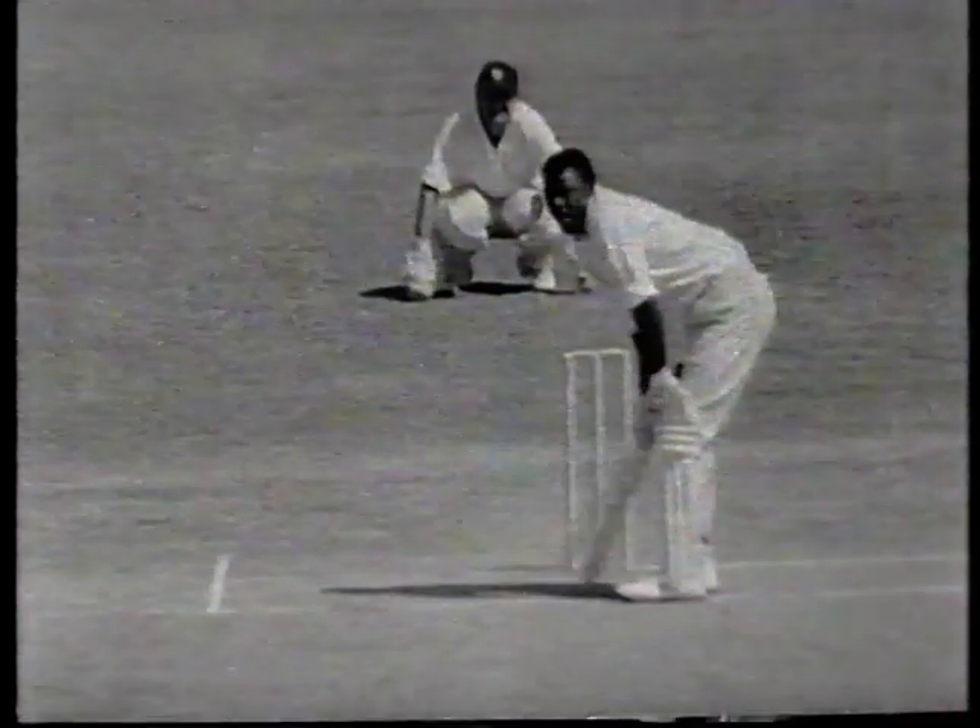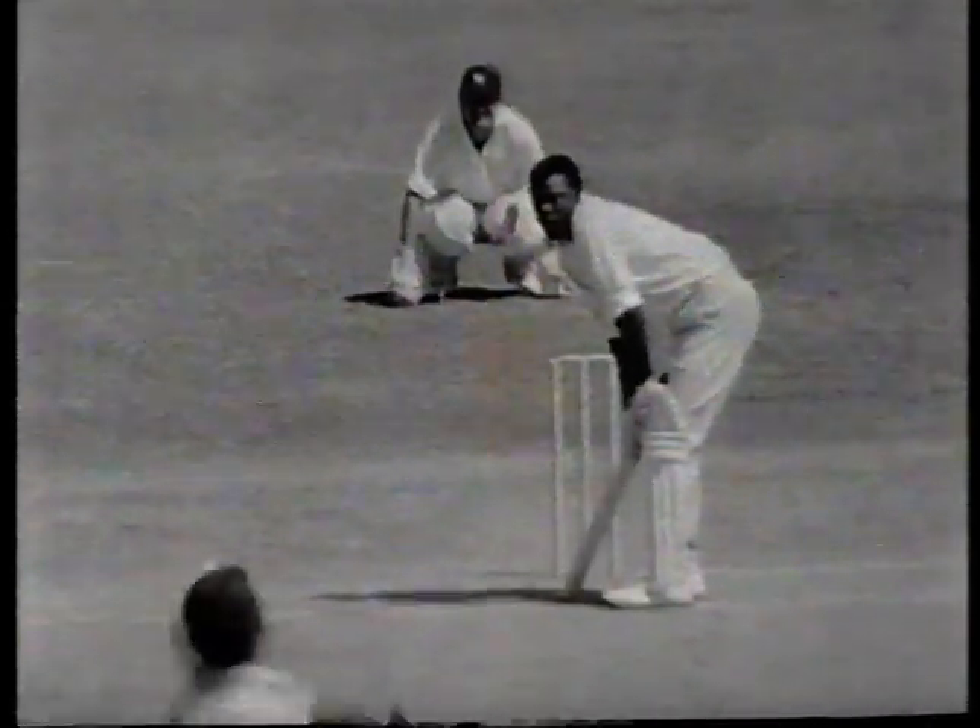Snow is bowling towards the biggest crack on the pitch, which is just on his length on the middle stump. That's a good stroke for four through the covers off the back foot by Nurse.